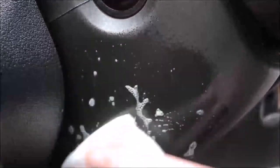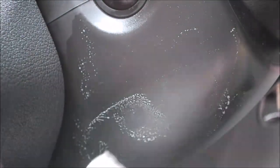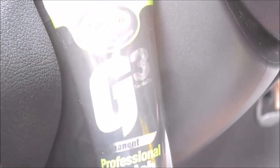After the first attempt with the magic sponge there were still signs of marking, so again using the magic sponge but with a little more pressure this time, continuing to work over the affected areas.